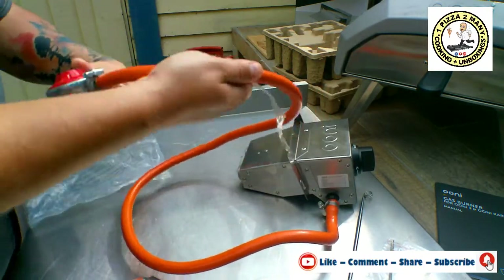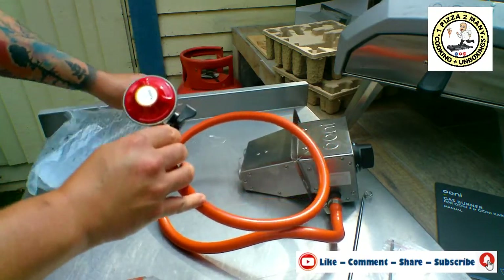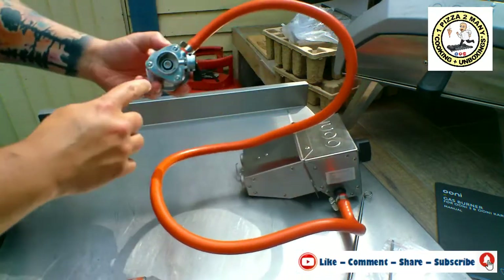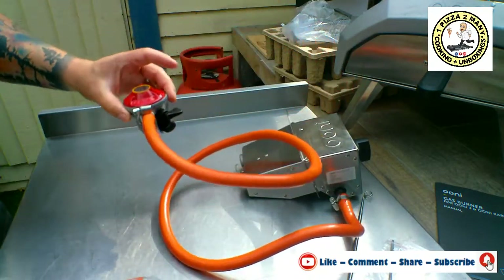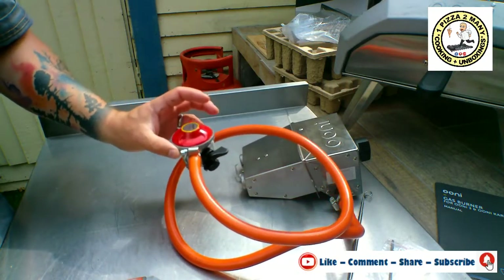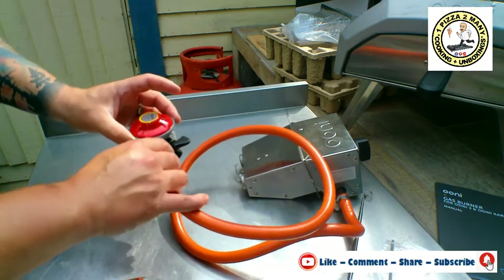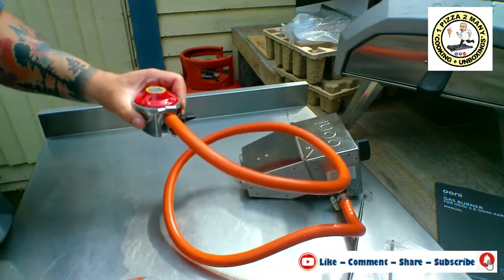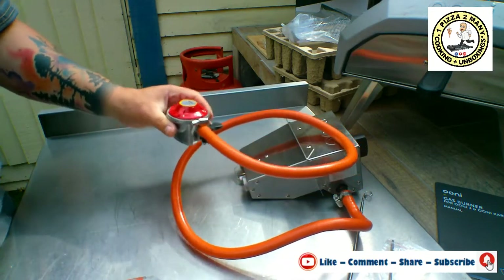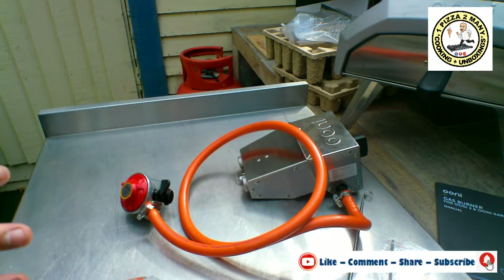This is the regulator that the oven comes with as standard. It's a push-fit clip-on for patio gas bottles or 13kg and smaller propane bottles. However, my bottle is a 19kg - mine's actually Cali Gas, but it will fit the Flow Gas when we swap regulators.